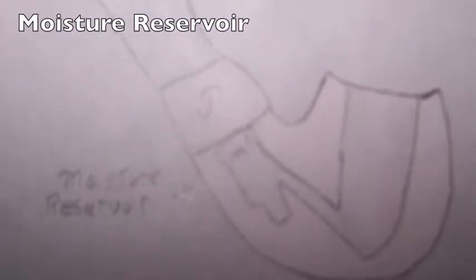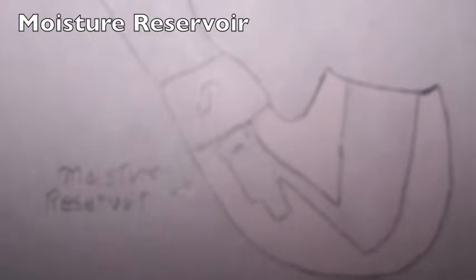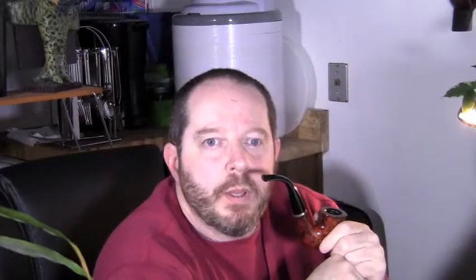It has a little reservoir down on the end, so as moisture collects in your pipe it's going to gather that moisture, giving you a drier and cooler smoke. I drew a picture so you can get a rough idea of the inside of the pipe. You can see it has a chamber just below the stem, which they call the moisture chamber, which collects moisture coming down from your stem.